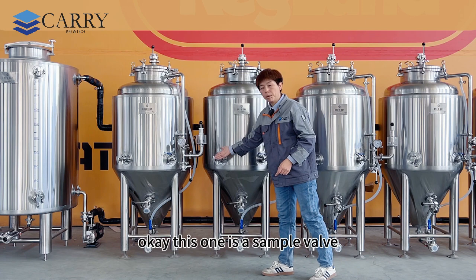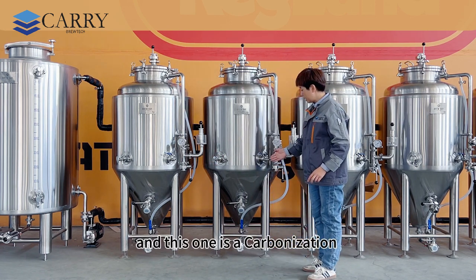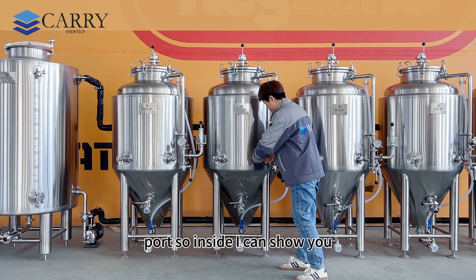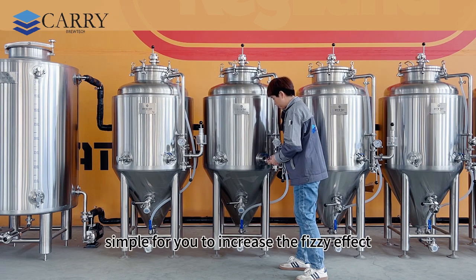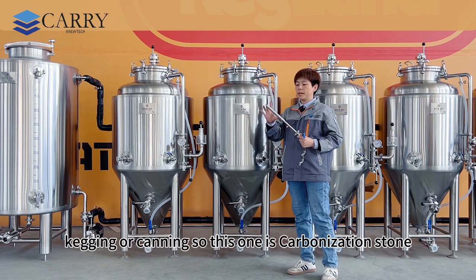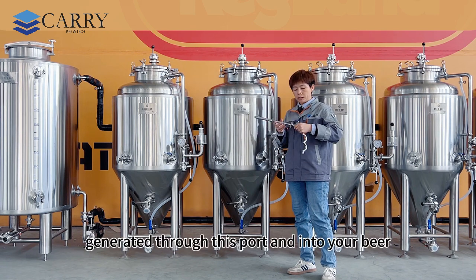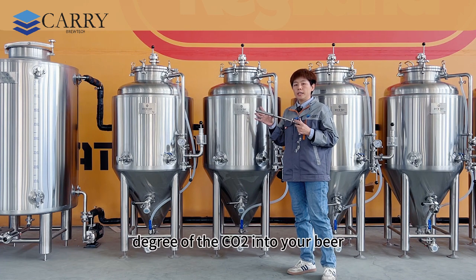This one is a sample port — you can take a sample through this port. And this one is a carbonation port. Inside, this is a very simple way for you to increase the carbonation effect inside your beer before kegging or canning. This is the carbonation stone — it allows CO2 to be generated through this port and into your beer to help the dissolution of CO2 into your beer.